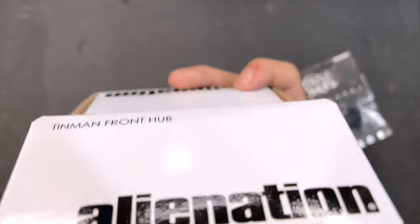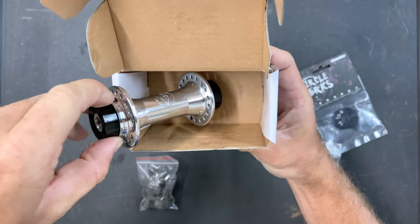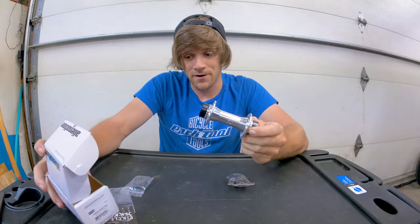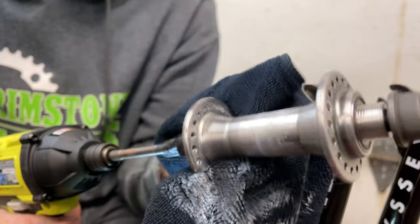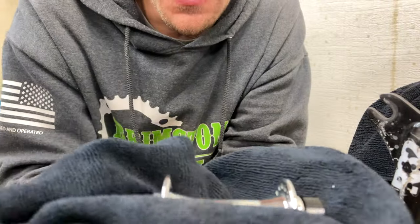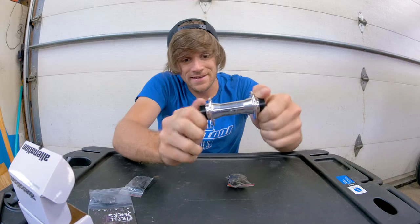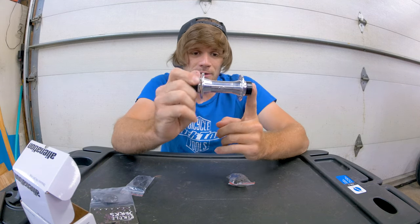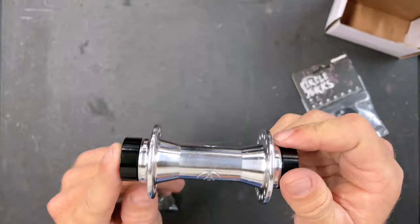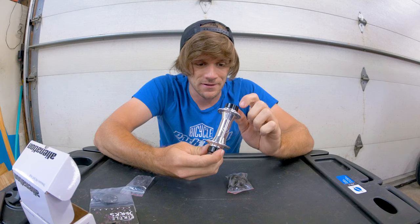We got some bolts in here, but you may notice that this hub is polished. You guys probably remember — if you don't, take a look back at my bike build series — where I removed the anodizing and polished one of these hubs myself, then had it laser engraved with the Alienation logo. This is the Tin Man hub in the polished version. What I did was essentially a trial run to see what it would look like, and now we have production hubs coming out in this polished colorway with the engraved Alienation logo. I'm stoked for this.